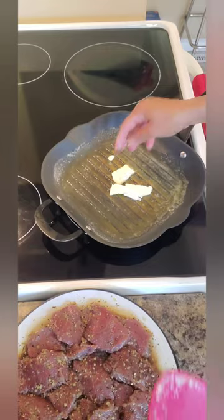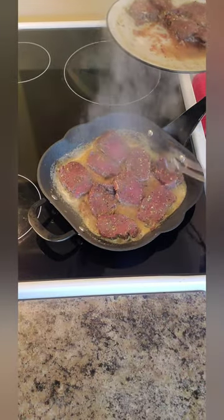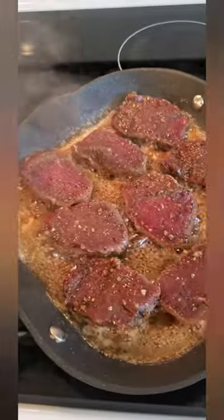Then it's ready to fry. Melt butter in the pan and start frying it on both sides. I like it cooked well done, and the taste is really really good.